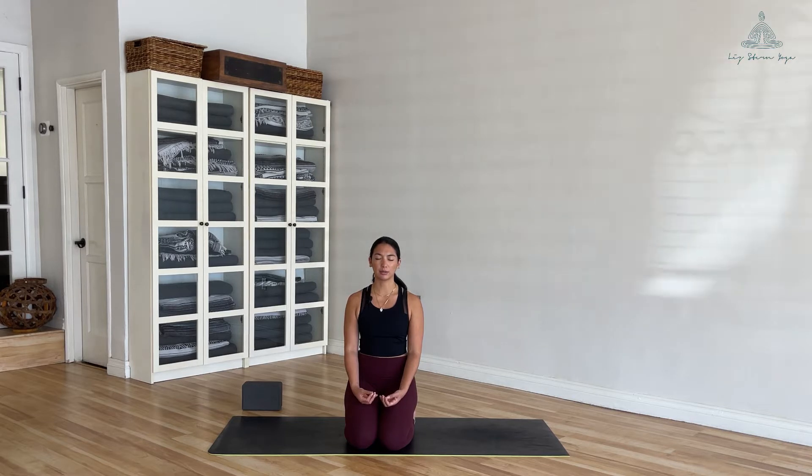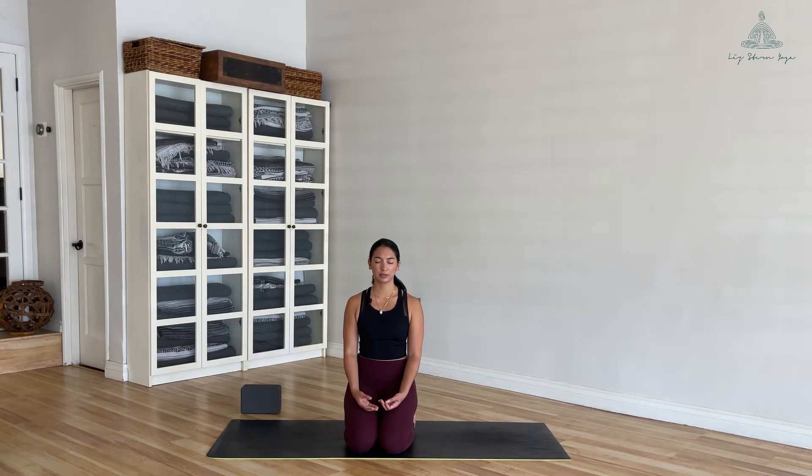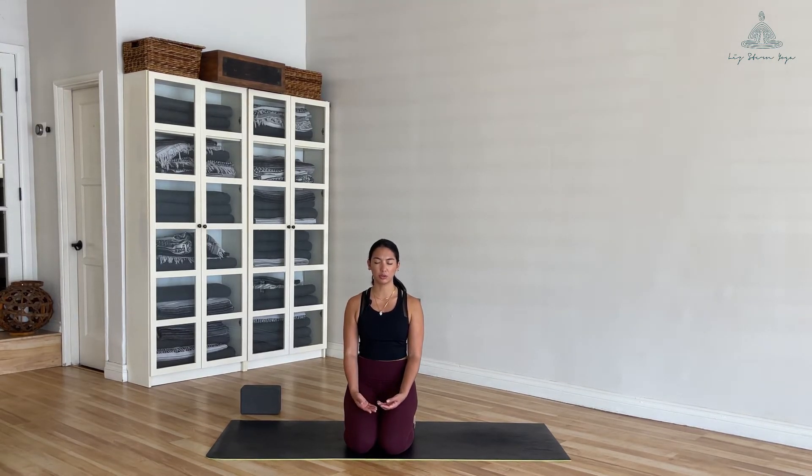I encourage you to tune into your breath now, allowing the breath to fall into what we like to call Sama Vritti — an equal pace breath. Your inhales and exhales will be the same length; it doesn't matter how long or how short, it's up to you. Just start to get into the habit of building that balance.